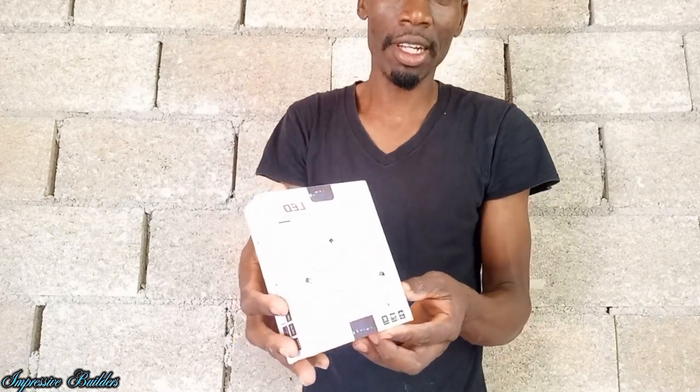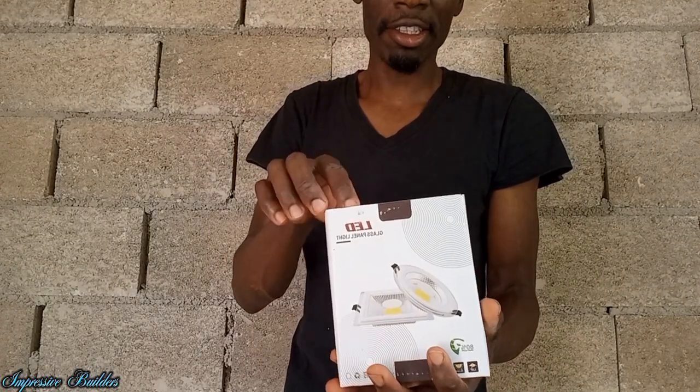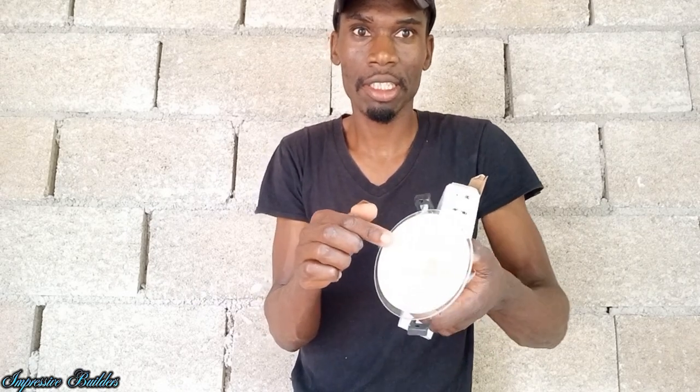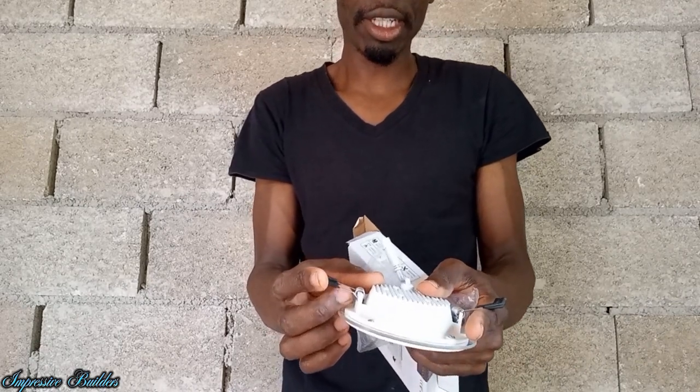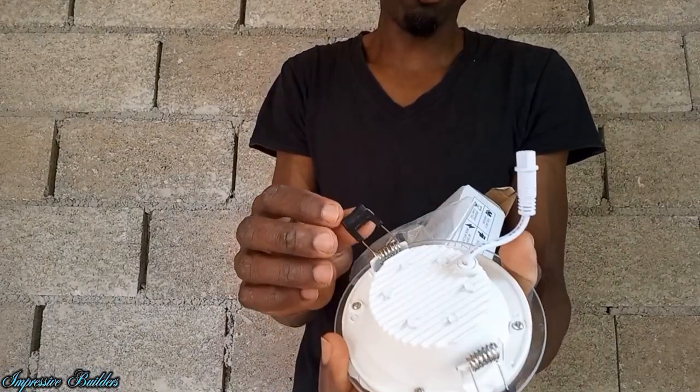Let me give you a closer look at the box. This is glass — you can see the glass and the edge right here. This little white piece right here is plastic, and it's glass in the middle. These are the springs that hold the light in place when it is installed — very firm springs.